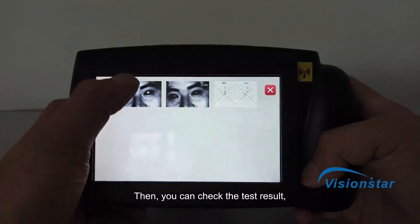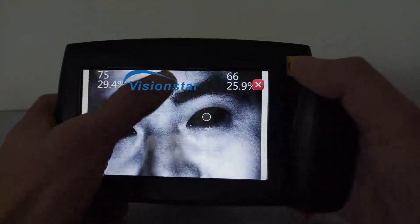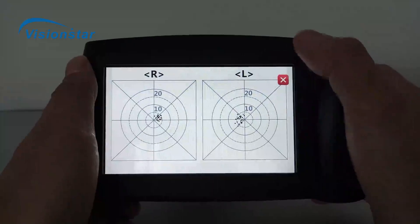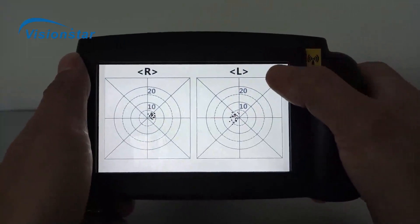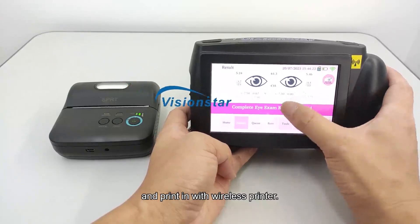Then you can check the test result and print it with a wireless printer.